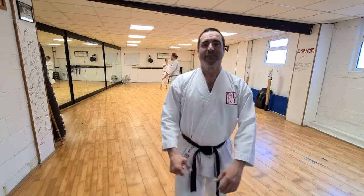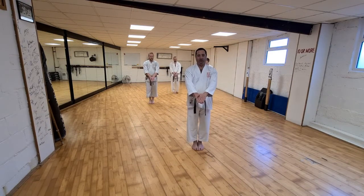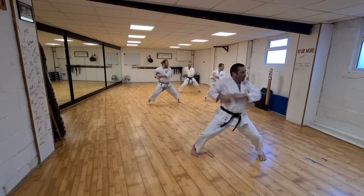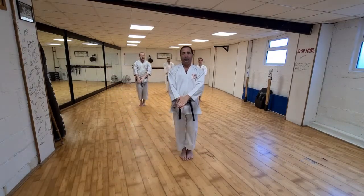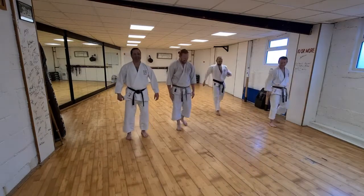We're going to do it one more time — Tekki Shodan at speed and power. Then if you have any questions you may ask. Okay, Tekki Shodan — and go. Okay guys, that's it. We're going to bow, and then if anybody wants to go they can go. If anybody wants to ask questions, please ask. Save it! Keep going guys!